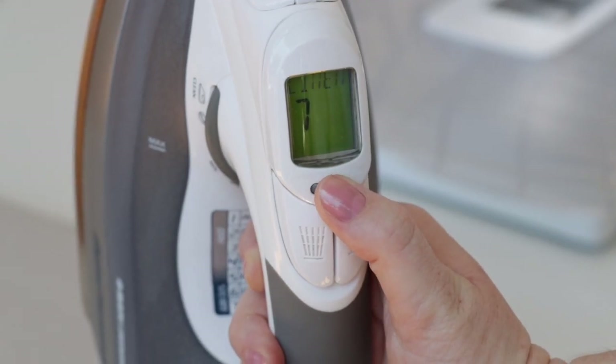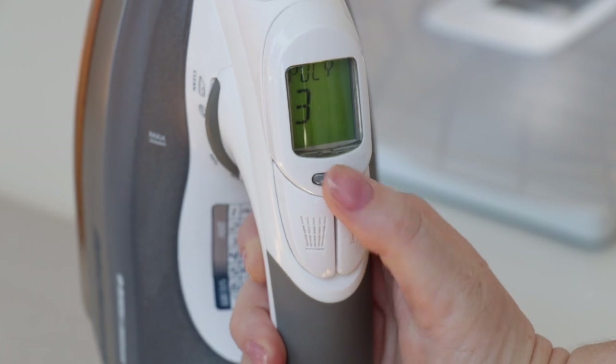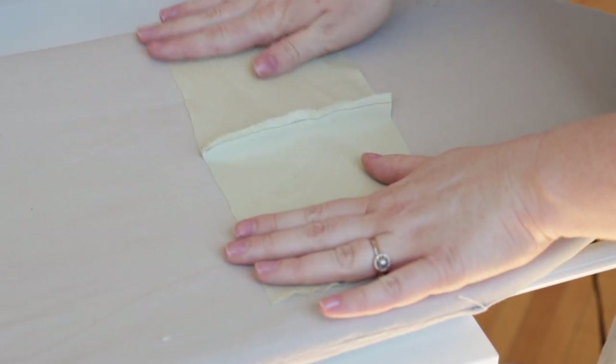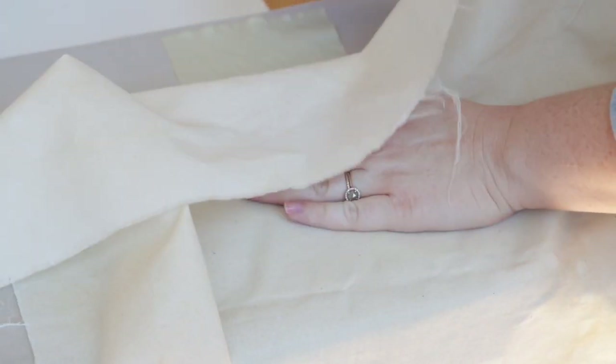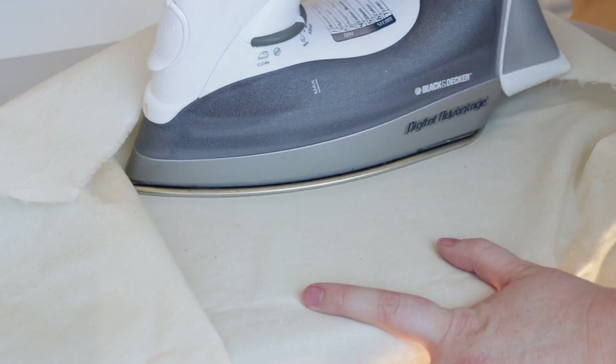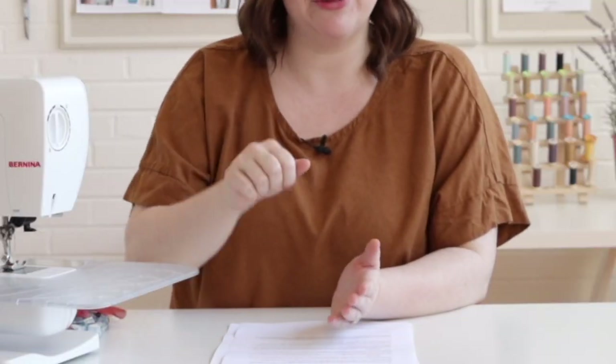Let's talk about pressing silk. Silk is very delicate, so you're going to want to use a low iron setting. It's also super important to use a press cloth when working with silk because you do not want to scorch or leave any marks on your fabric. You'll also want to avoid a back-and-forth ironing motion, as this can warp and distort your fabric. Use a nice up-and-down motion when pressing silk instead.